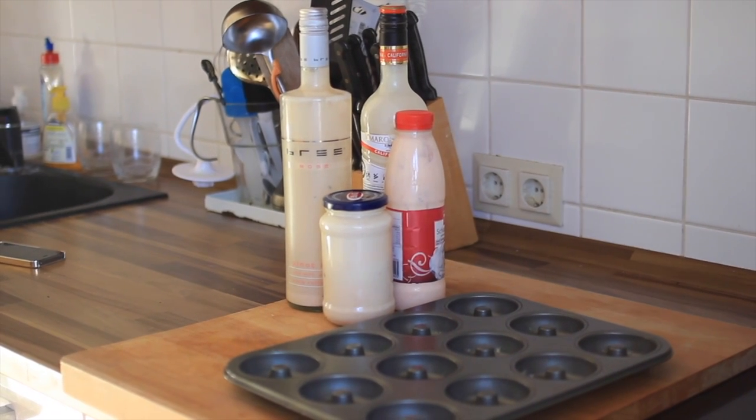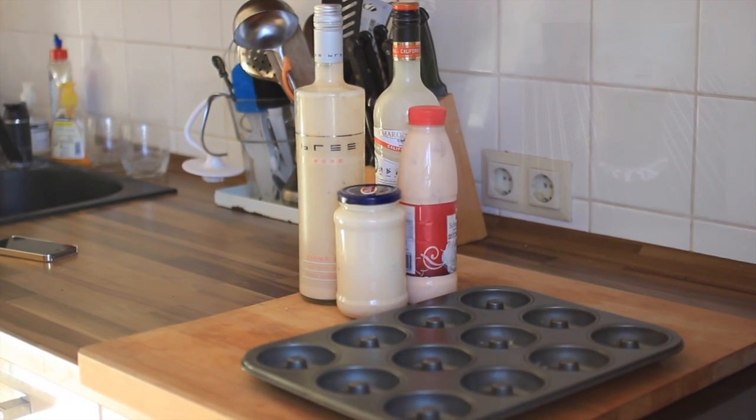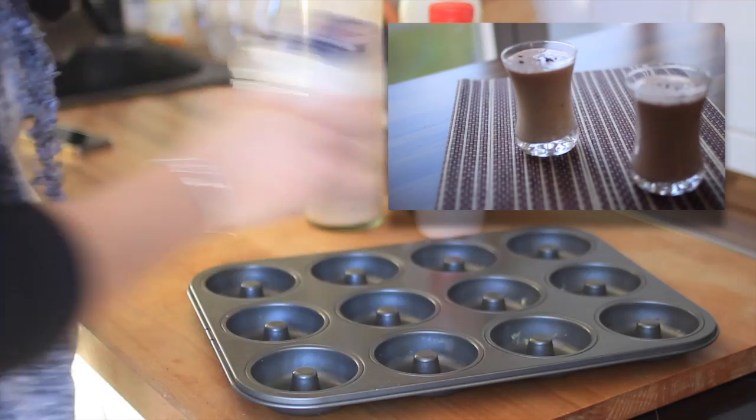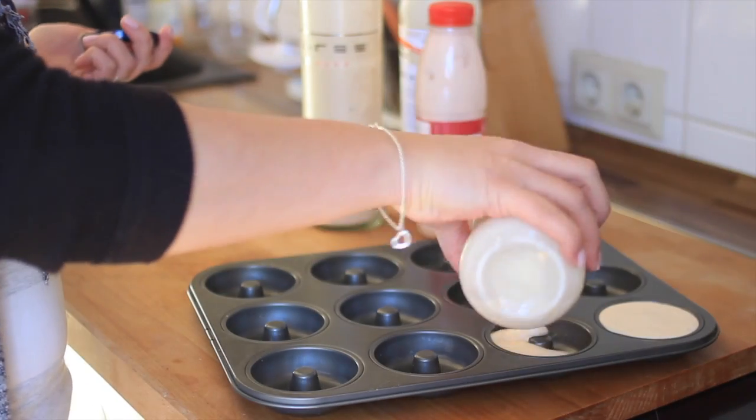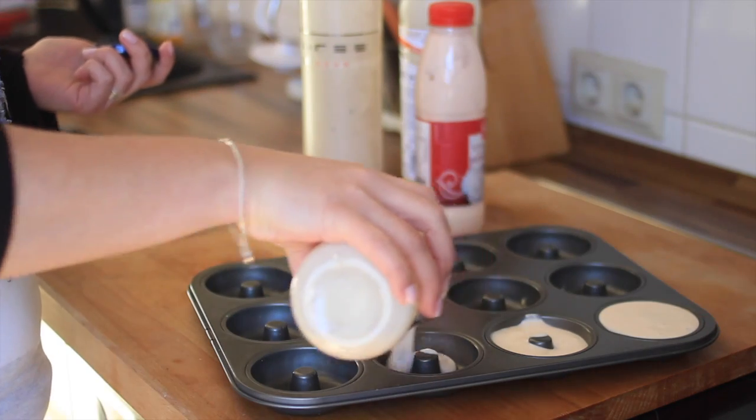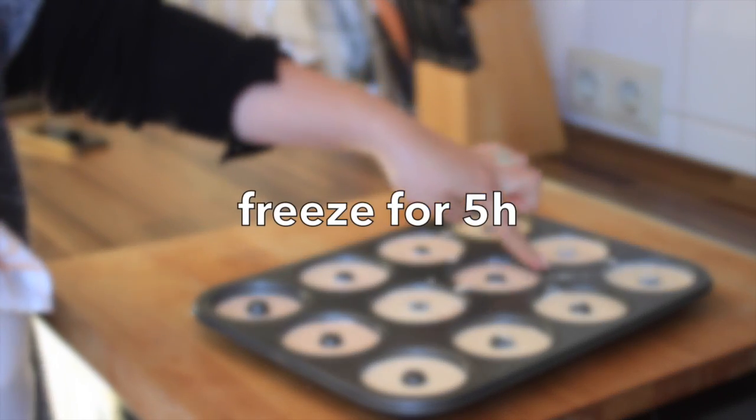First you'll need a donut pan and fill it up with homemade sugar-free eggnog. Click here for the recipe. Try to fill it evenly and then put it into the freezer for at least 5 hours, or better overnight.